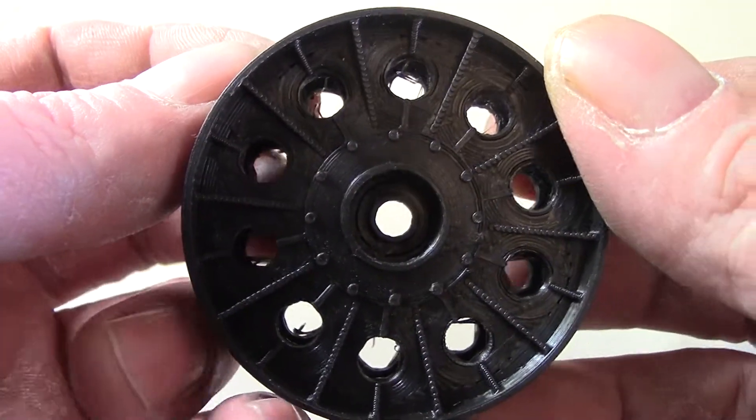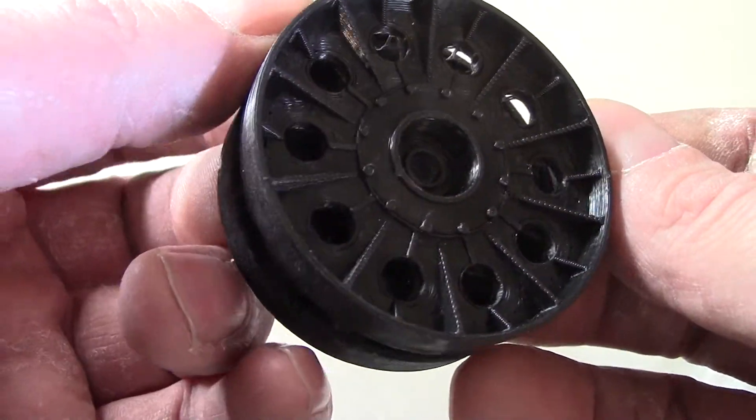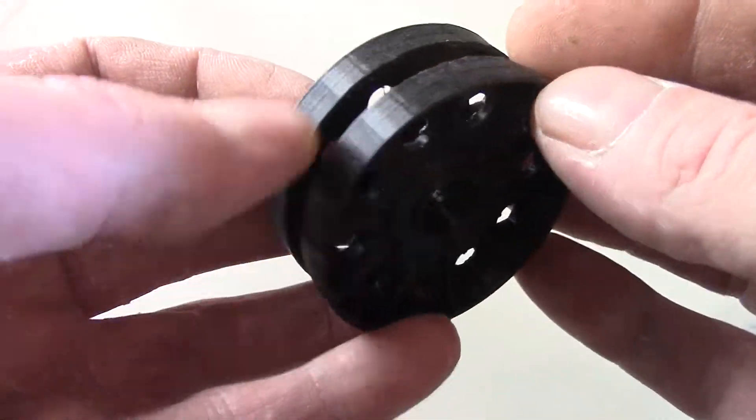Not sure about the axle size — this is from the Trumpeter kit — but the axle size can be changed. So what do you guys think?